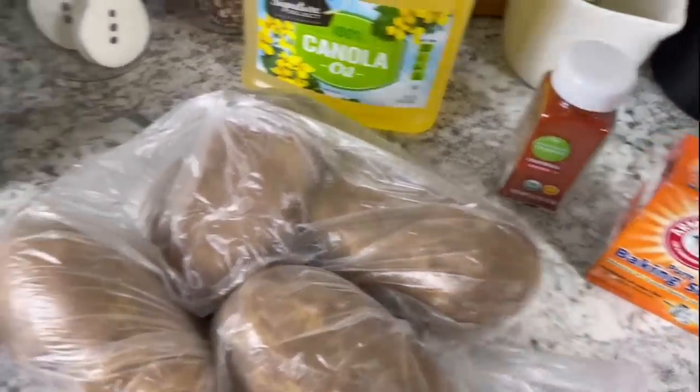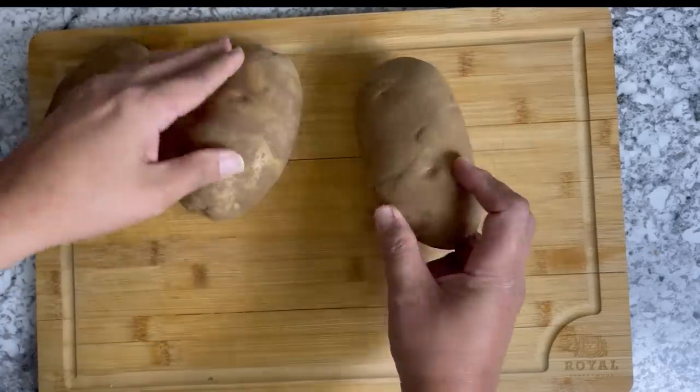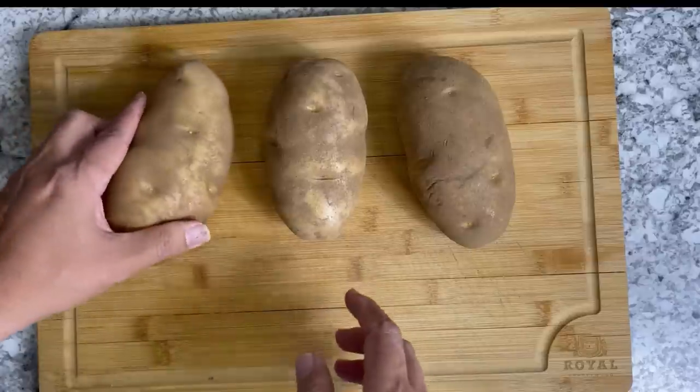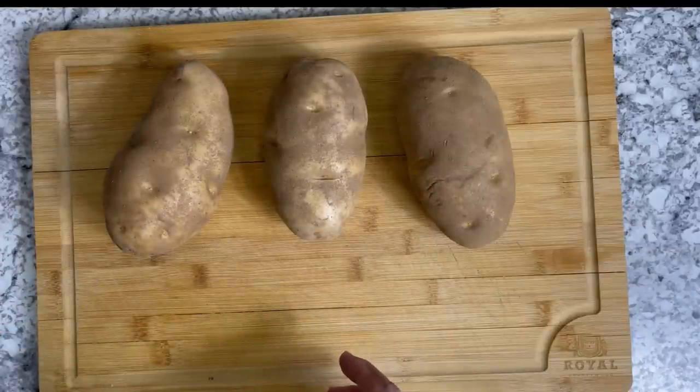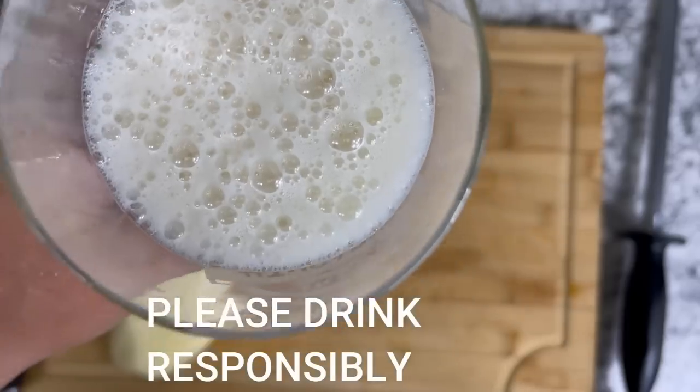One thing I did forget to mention was all-purpose flour. But before we talk about these potatoes, let's take a break and have a little drink — you know.